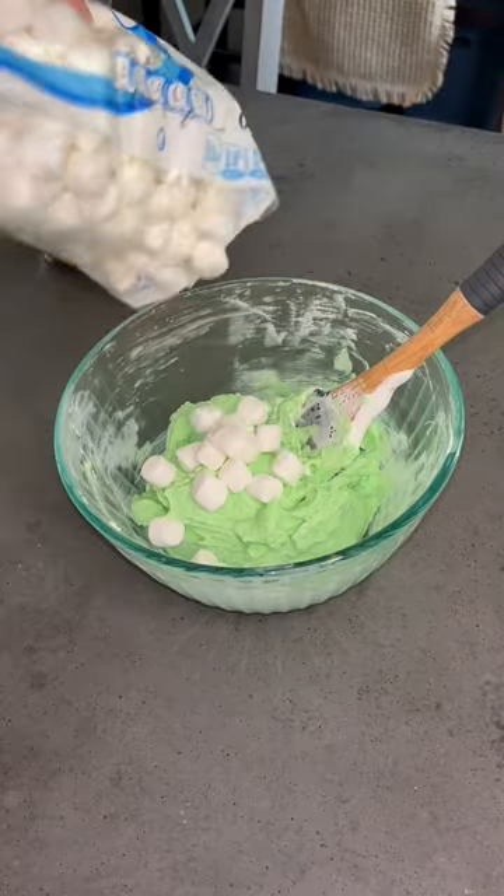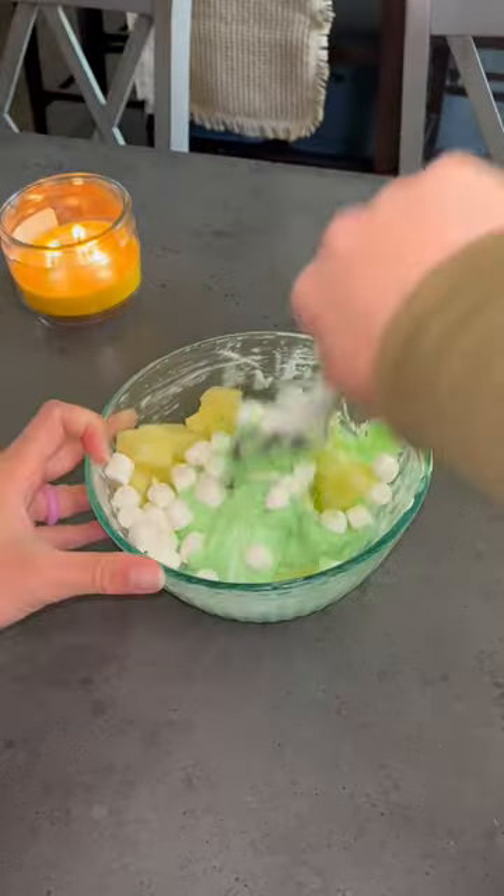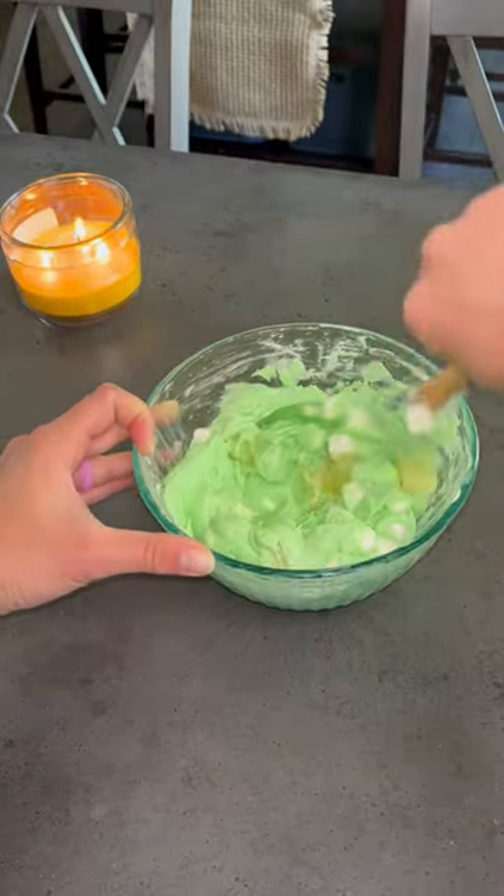You'll then fold in some mini marshmallows and some pineapple chunks. If you do eat this as a dessert, you can add in more pineapples if you want. Put this in the fridge for at least two hours before serving, and it is so good.